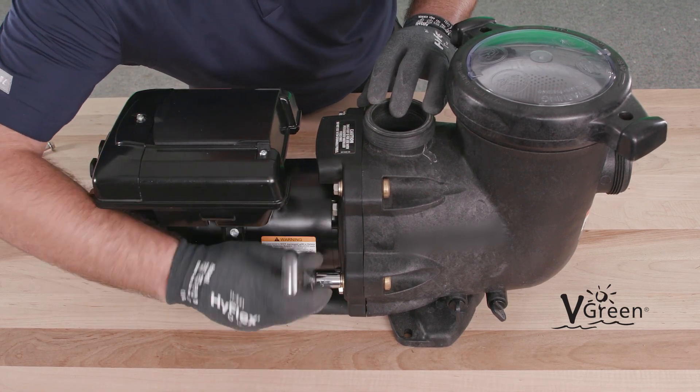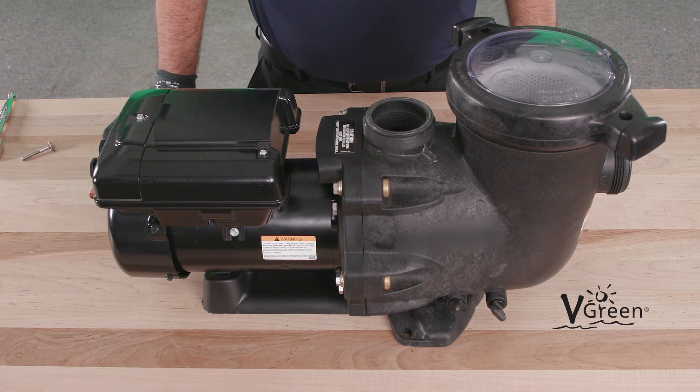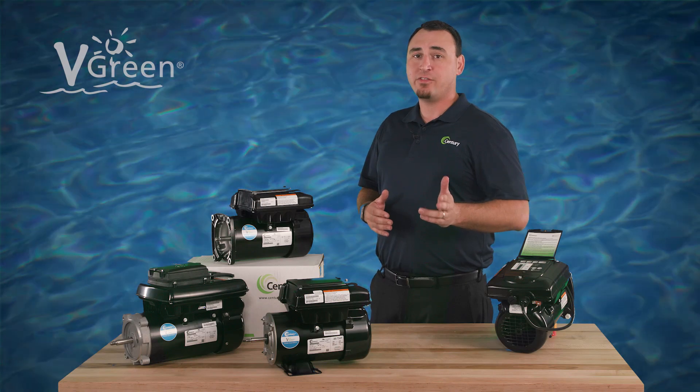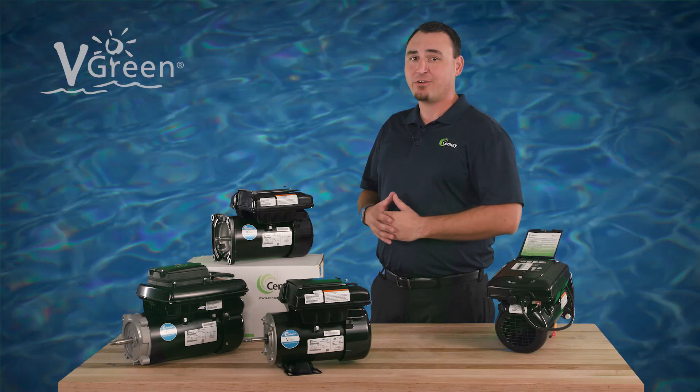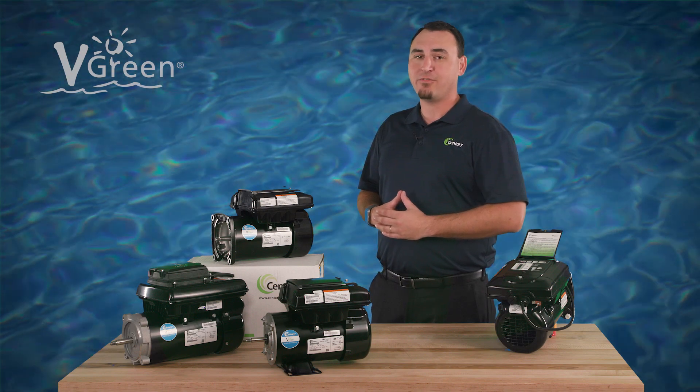You have now successfully retrofitted your single-speed pump to variable speed with a V-Green replacement motor. Check out other how-to videos in the Century Electric Motors YouTube channel, and visit pool-motors.com to learn more about V-Green variable speed motors.